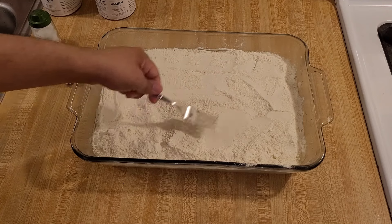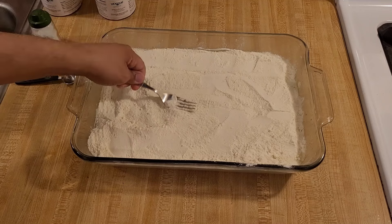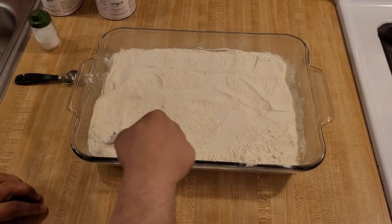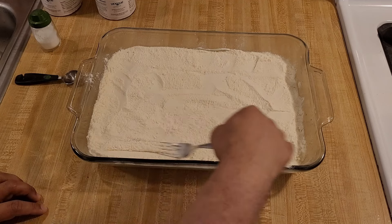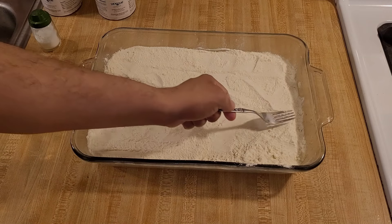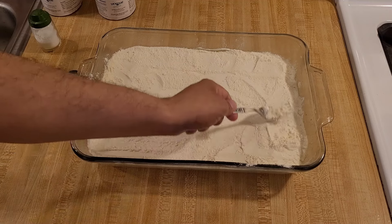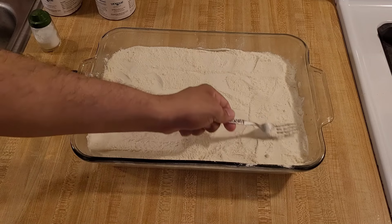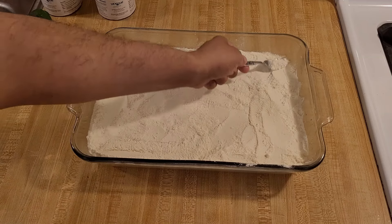Notice I am not mixing — I am not digging down into the dump cake and mixing the cake mix into the pie filling. I'm literally just spreading the cake mix out on top. So resist the urge to mix. You're just spreading the cake mix across the top as evenly as you can, breaking up any clumps as you see them.